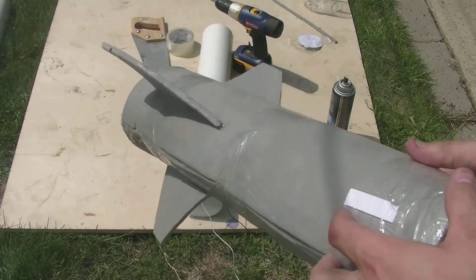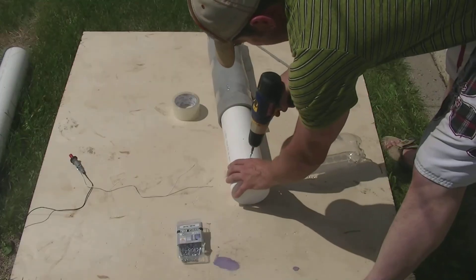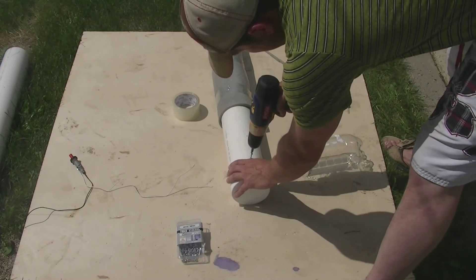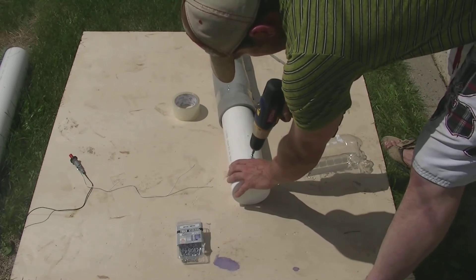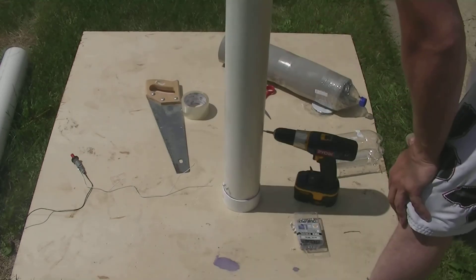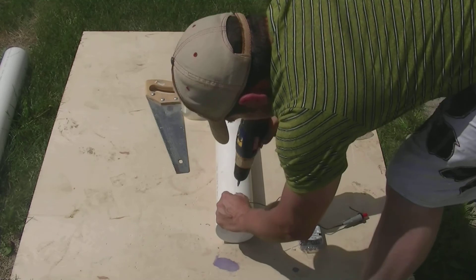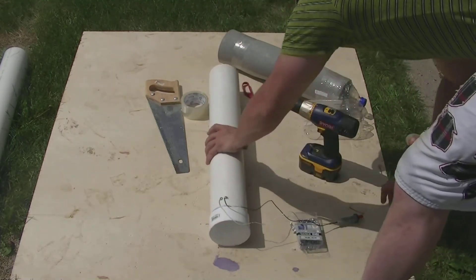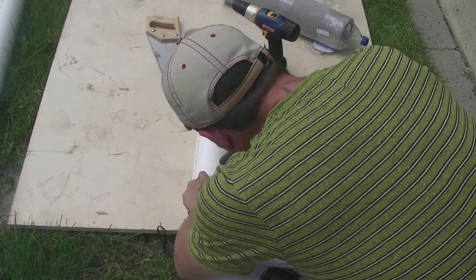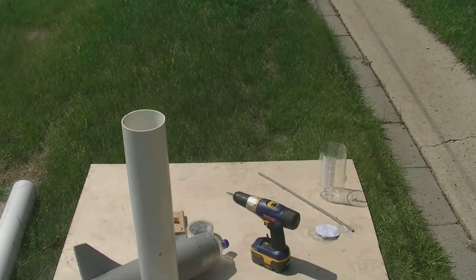I've put 3 wings onto the rocket with hot glue. Next, we're going to put 2 self-tapping screws on the side. Make sure they're pretty close but not touching on the inside, as we're going to hook up our BBQ lighter to them — that's what makes the spark inside, igniting the gas. We've attached the BBQ lighter, and we'll also put some hot glue on top of the screws so they don't spark on the outside of the barrel, ensuring the ignition happens inside.